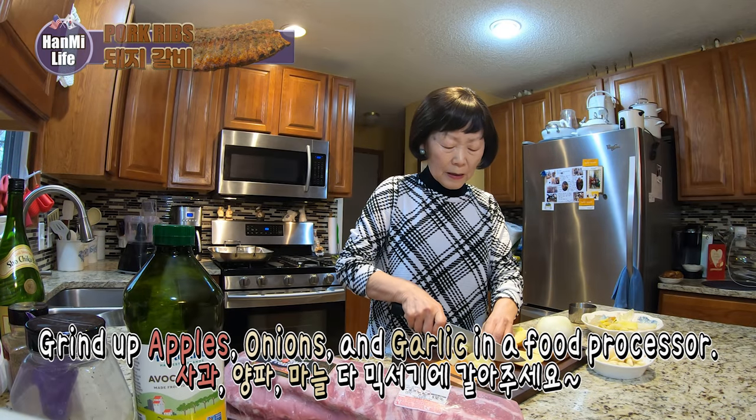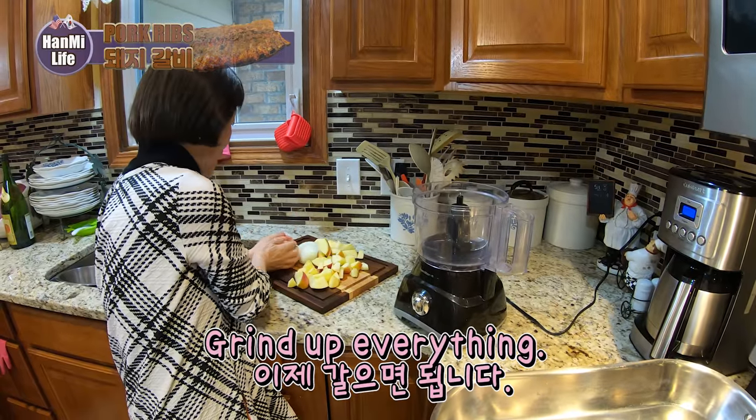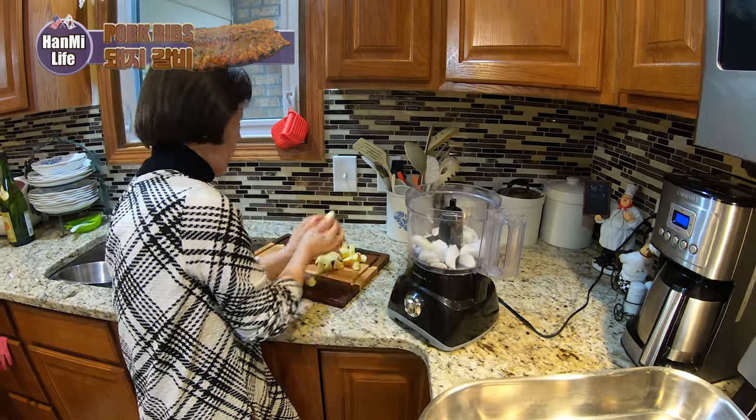Apples, onions, garlic — all three are gonna go in the food processor. We also take the mushroom.